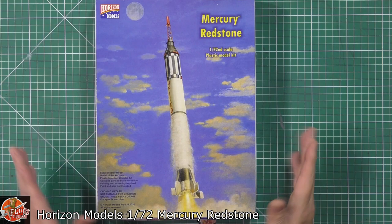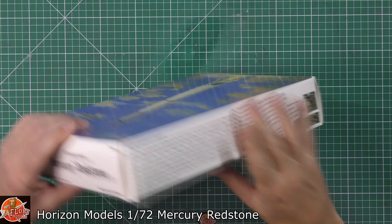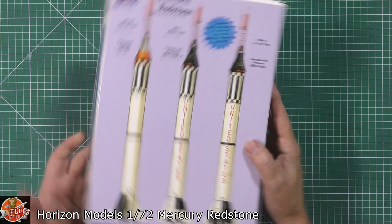The kit number for this one is 2004. Having a look around on the box, you've got a little bit of blurb all about it. There's a suggestion we might actually get some photo etch in this particular one. This is what you're going to be looking like — it's going to be 35 centimetres, or around about 14 inches tall, with a diameter of around about an inch and a width of around about two inches.